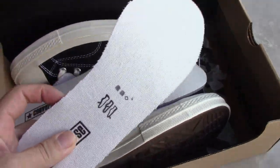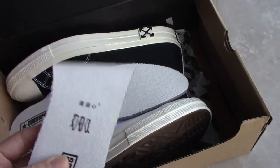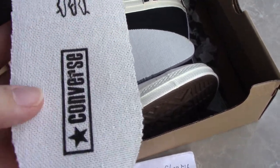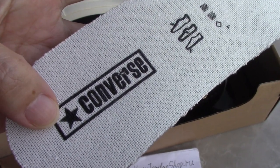You can see the shoe upper for this pair. Quite soft — you can see. And it has a pattern here, and also the Converse star here.